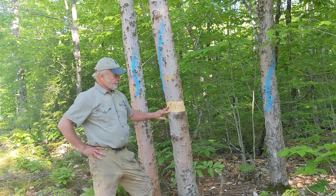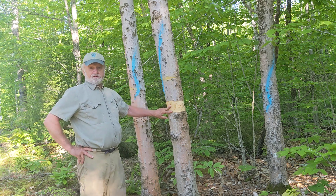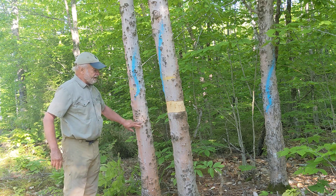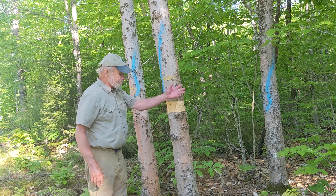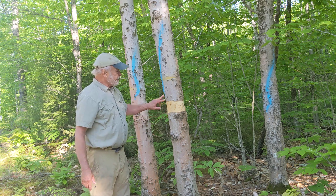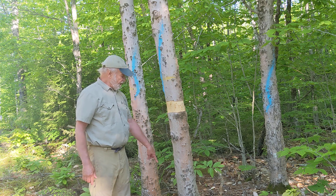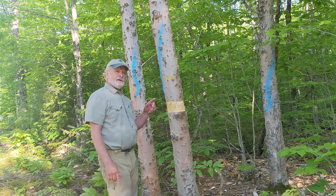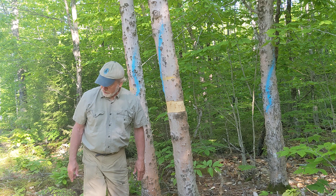So this beech tree will actually stand here alive for years — it could live for four or five years — especially since it's root grafted to this adjacent tree. Beech, of course, root suckers, and we can see the suckers here in the understory. But eventually the idea is that we starve out the root system, so that the soil will not sprout. This is the only way you can prevent sprouting of a hardwood tree without using herbicide.